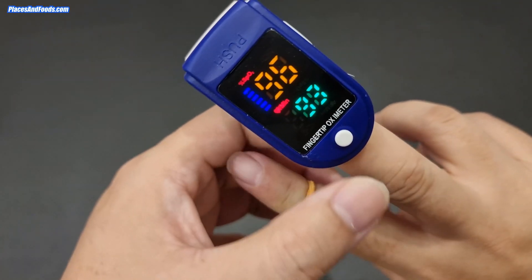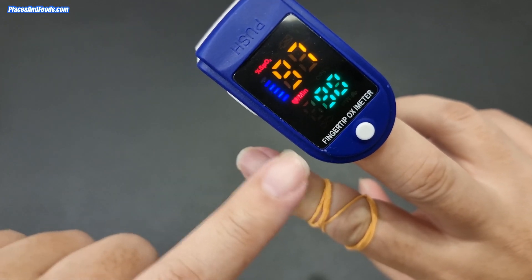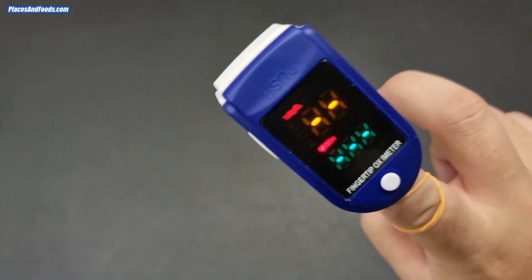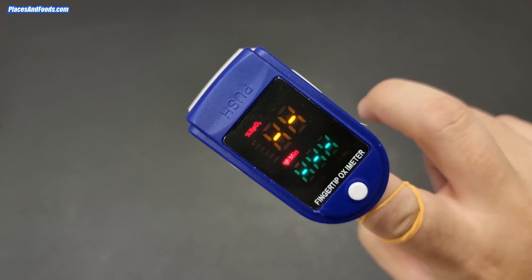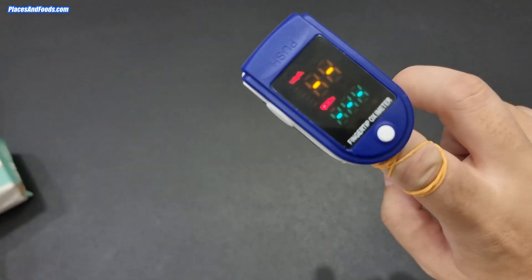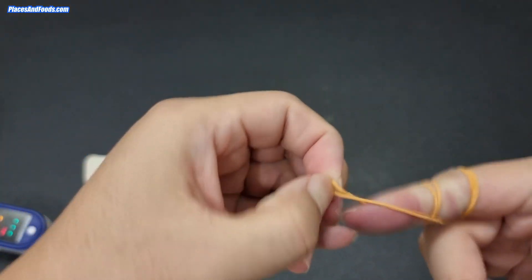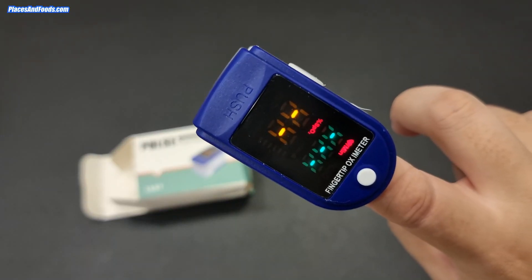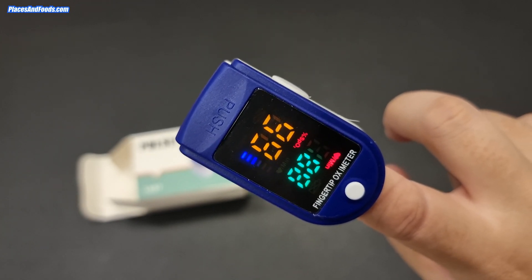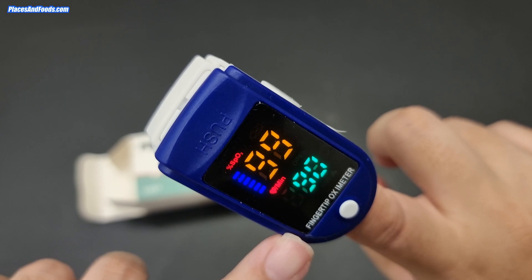Now I'm putting it on the middle finger — yeah, it just needed to be reversed. As you can see it works: it's reading 97 oxygen and pulse 90. What if I put it back to the rubber-band finger? It doesn't work at all. So basically this cheap pulse oximeter actually works, and it's less than 20 ringgit. Taking back the rubber band — wow, okay — it reads 86 at first, then reversing it back gives 99, pulse 90.